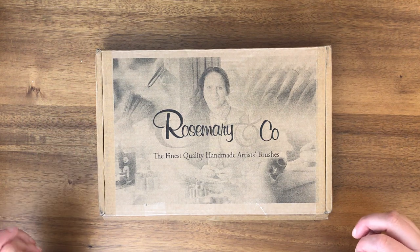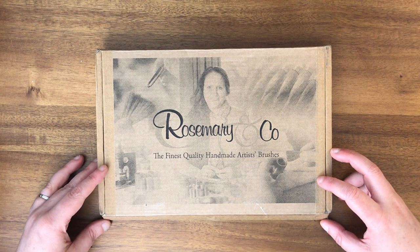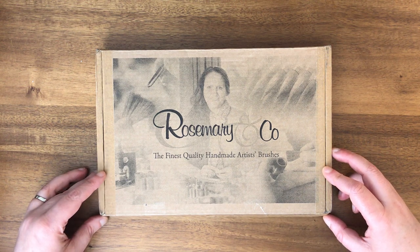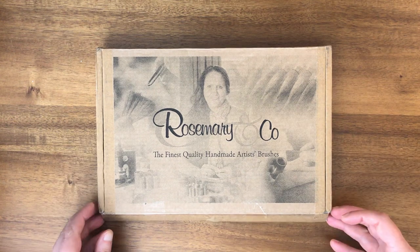Hello everyone! Today I'm here for a quick unboxing from Rosemary and Company. They released some new travel brushes recently and I wanted to try them out, so that's what's in this box. I'll go ahead and open them up.